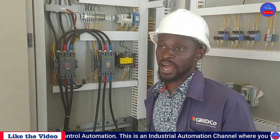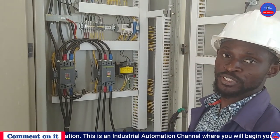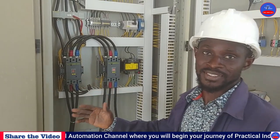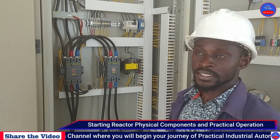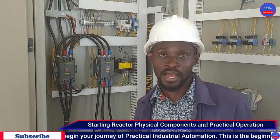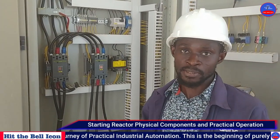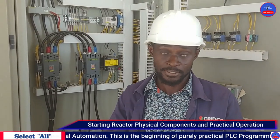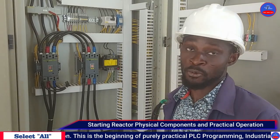Yo engineers, this is Chris Banfutumishi. Today we are going to look at starting reactors. A starting reactor operates the same way as an auto transformer, but there is a slight difference between them.